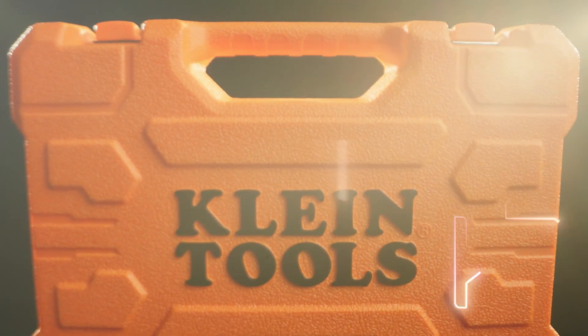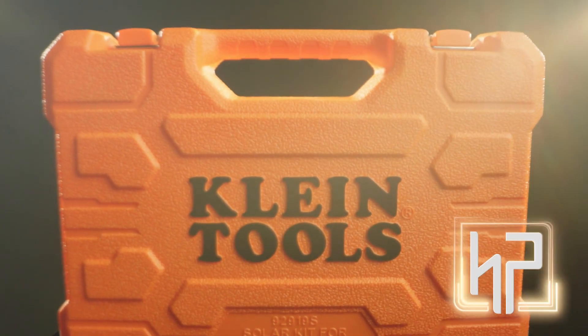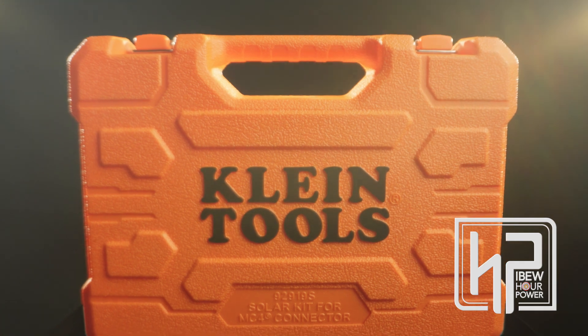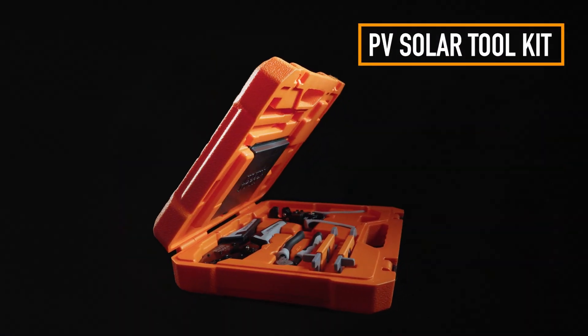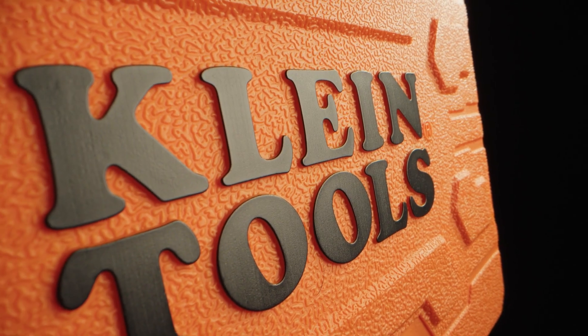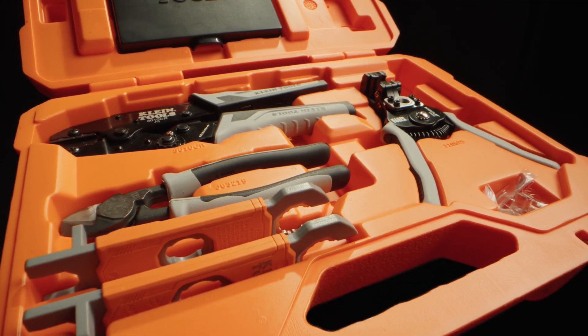Imagine a toolkit so precise it feels like it was designed with your every move in mind, streamlining even the most demanding solar installations. Meet the PV Solar Toolkit by Klein Tools, the ultimate powerhouse for photovoltaic professionals.